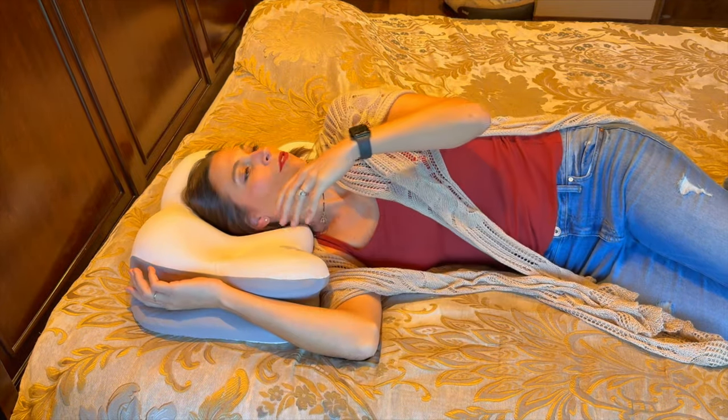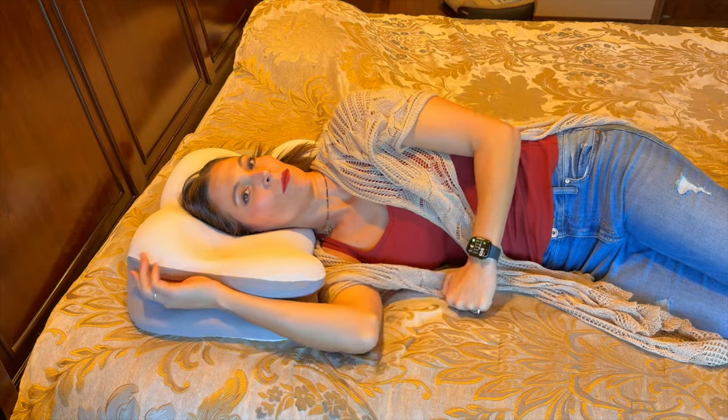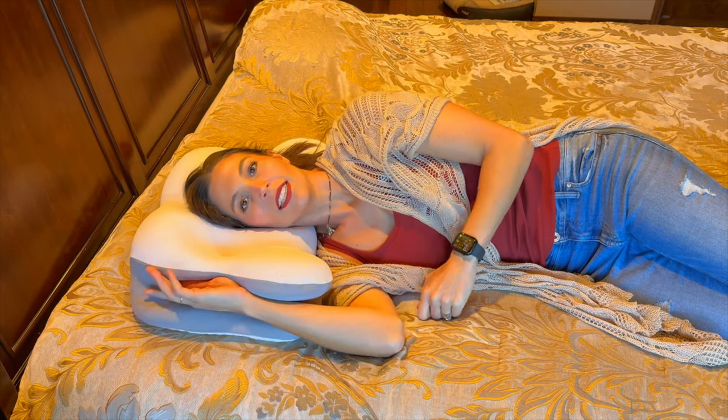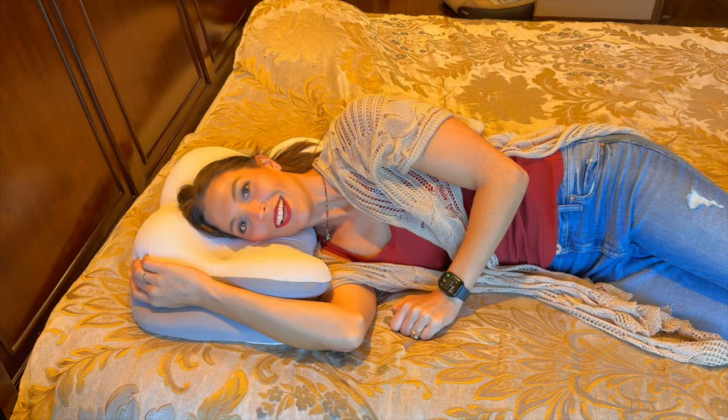You can lay down right here on the arm area. This is a really nice pillow — it's got a lot of breathability and feels pretty cool. I love how you can remove this cover, and it's got all the different options for laying down.